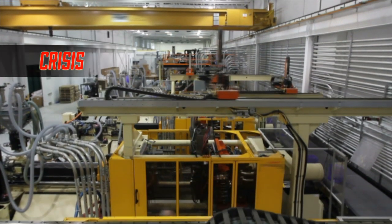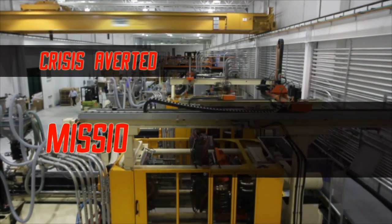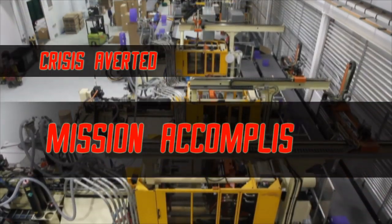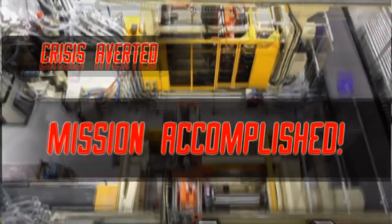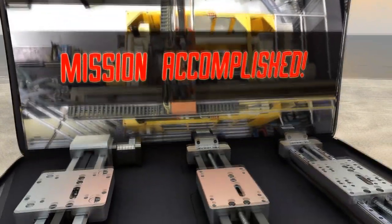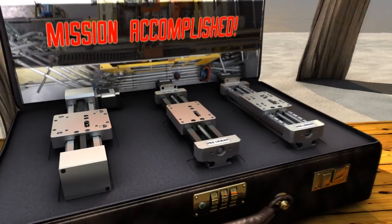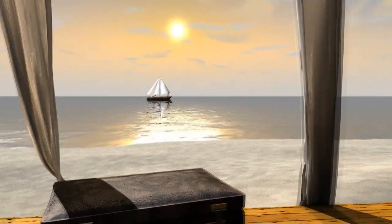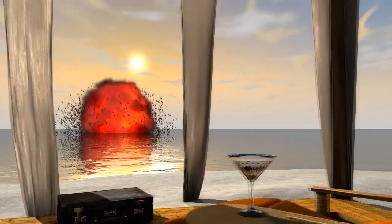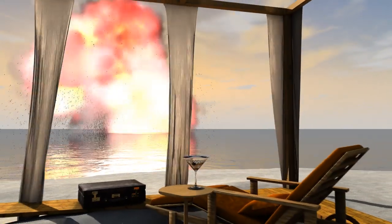Production is on schedule. The customer is pleased. Crisis averted. Handle your next design challenge with the Simo Series Linear Motion Platform. Download the system.